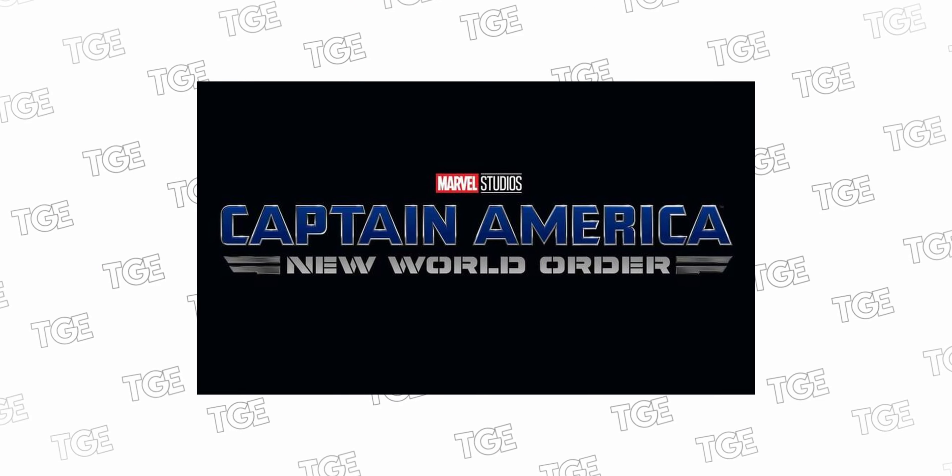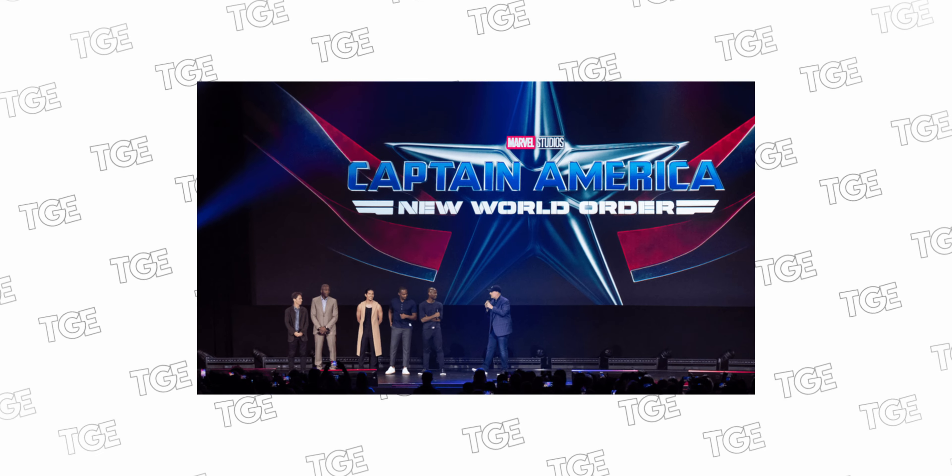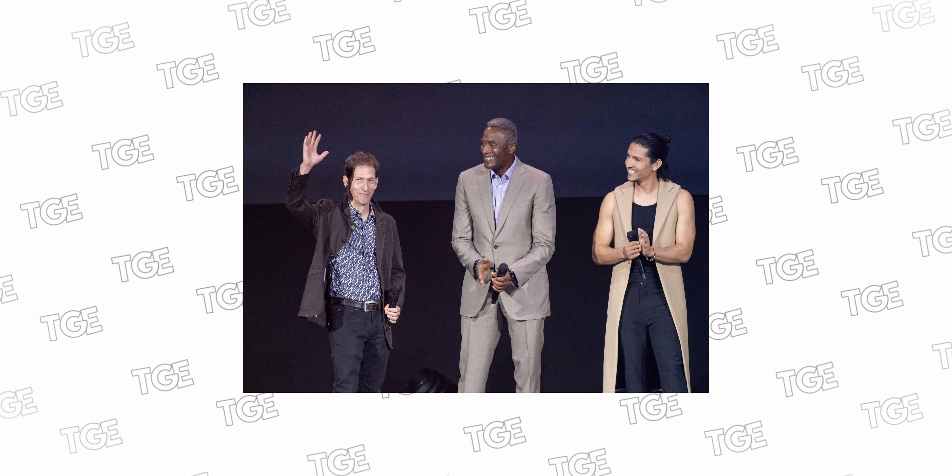With the latest D23 this year, we got some more news about Captain America: New World Order, also known as Captain America 4. We're going to be seeing the return of Sam Wilson as Captain America, him passing down the role of Falcon to someone else, and the return of the Leader from the Incredible Hulk movie. This movie seems to have a lot going on, and I'm looking forward to it. I wanted to take a look at the Marvel Legends 2-pack for Captain America Steve Rogers and Sam Wilson, and we're going to be talking about it here on the Geek Effect.